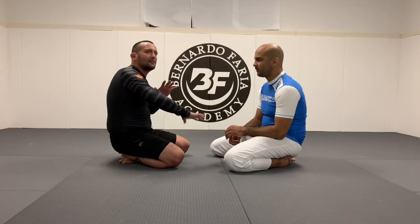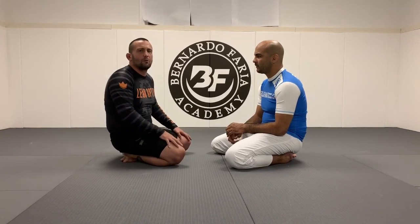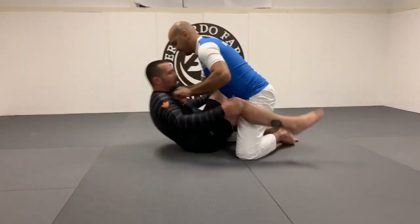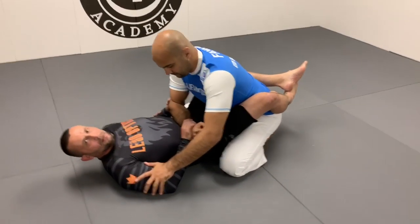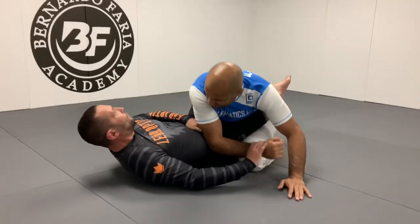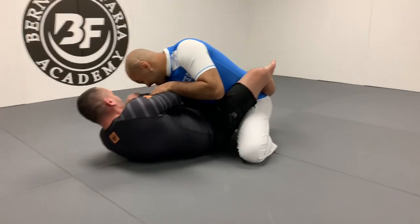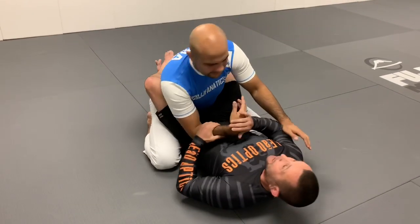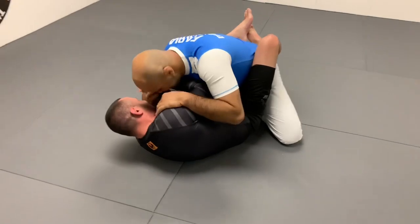The easiest place to wrist lock people is on top of them — it gets trickier on the bottom in the guard. So I'm going to show a couple of wrist locks from my closed guard. From closed guard, however you like to get the grip, you're going to get this grip right here. I first started doing this type of grip watching Marcelo Garcia — he's always arm dragging and pulling. But a lot of times when you try to pull the arm, he's going to bury his elbow, and that gives you a wrist lock right there. I can pull it on my hip or bring it up on my chest.